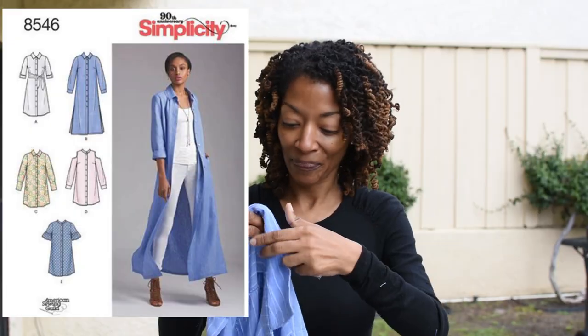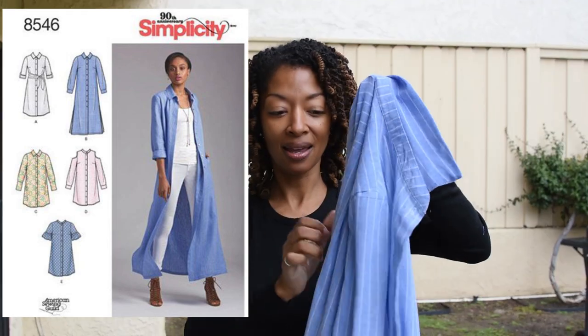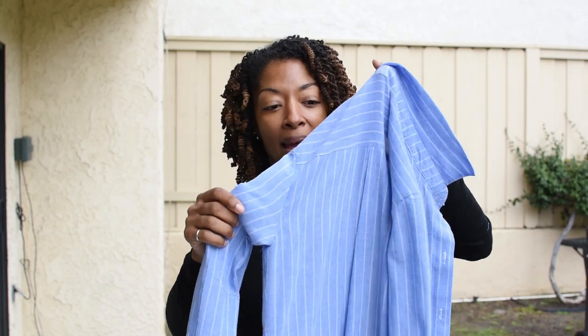Today I want to share two sewing makes, one of which I showed before but made an amendment to. The first one is Simplicity 8546, which is a shirt dress. I purchased the fabric from Hobby Lobby and bought some clear buttons, so I put buttons all down the front.